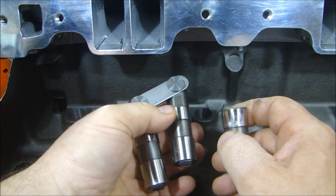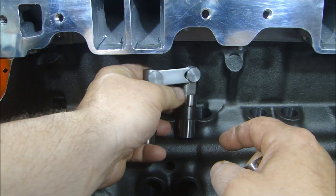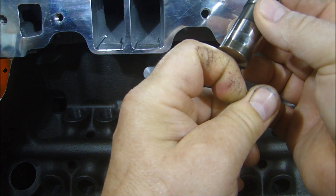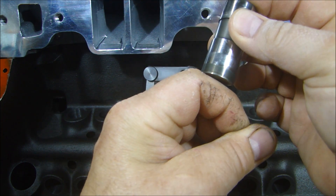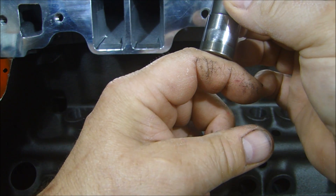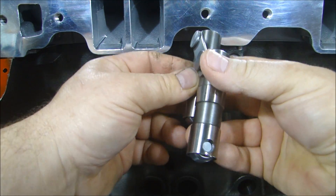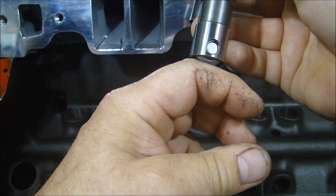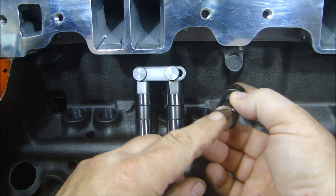Number two is that the roller gives you different advantages for lift. With the flat hydraulic, the lift of the cam — how fast the valve opens — can only be so fast, because you don't want the lifter to be on an angle riding on the corner. The lobe of the cam can only be angled so much to lift this lifter up; it can only be so steep. Versus the roller lifter, where rolling over that roller I can make the angle a lot sharper, so I can open this valve a lot faster and close it a lot faster.